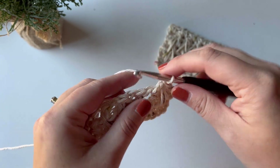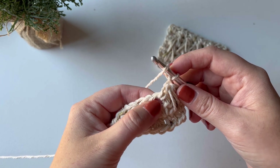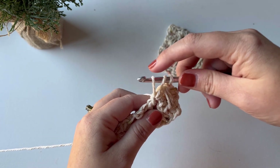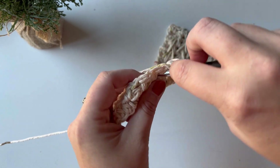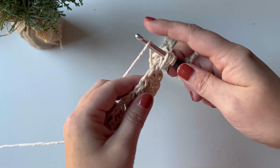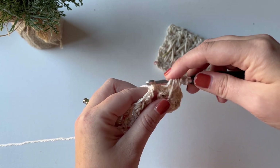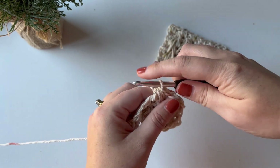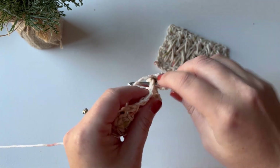For the next feather stitch, yarn over and insert back into the chain space you just were in, yarn over, pull up a loop — three loops on your hook. Yarn over, insert into the skipped half double crochet, yarn over, pull up a loop — five loops on your hook. Yarn over, insert into the next chain space, yarn over, pull up a loop — seven loops on your hook. Yarn over and pull through all seven loops, then chain one to close. Repeat this all the way across.